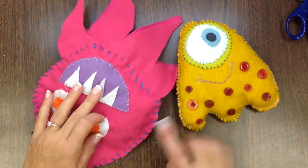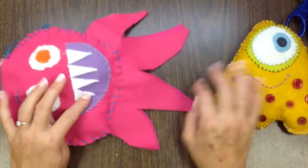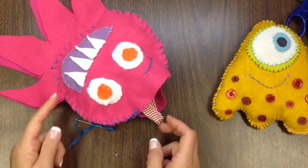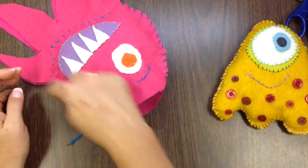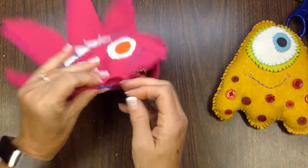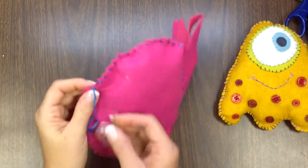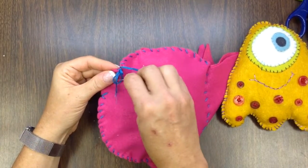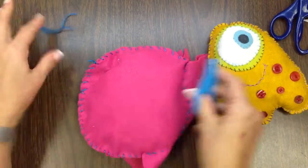I thought I'd do something a little different on this one since it's also an octopus. On the first one I stitched all the way around each individual tentacle or leg, but this time I just stitched right down the middle — just to try something different. Now I'm going to finish by closing this up. Give yourself a couple loops through that last stitch so you have a nice tight knot, and then this little stuffed animal is finished.